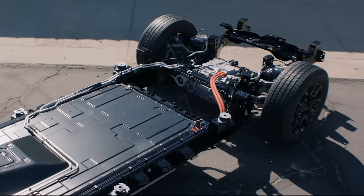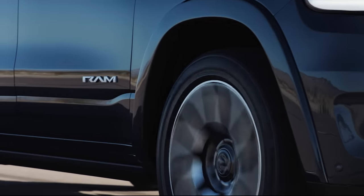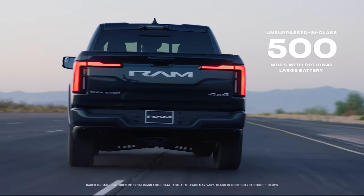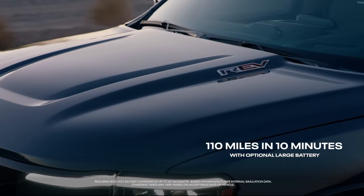The heart of any electric vehicle, of course, is the battery. We have really awesome range on REV. The base model target is 350 miles, and the optional content battery would be 500 miles or more. And if that's not enough, we can provide an additional 110 miles in 10 minutes.